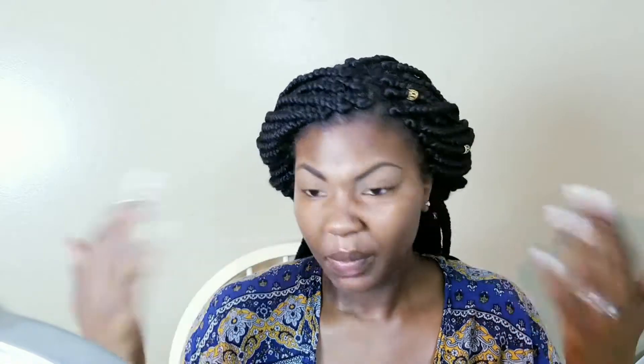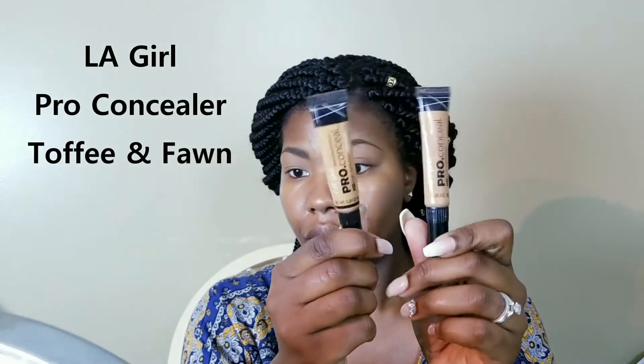The next product I'm going to use is my Mario Badescu Rose Water Facial Spray. This is just going to help my face maintain moisture. I have dry skin, so before I start putting on makeup I really have to make sure my skin is hydrated so it doesn't dry out and start flaking.